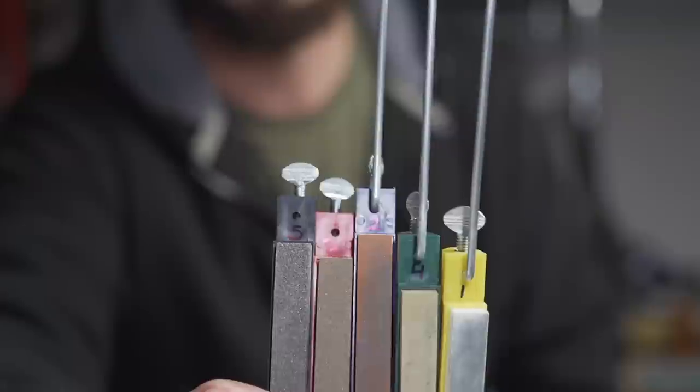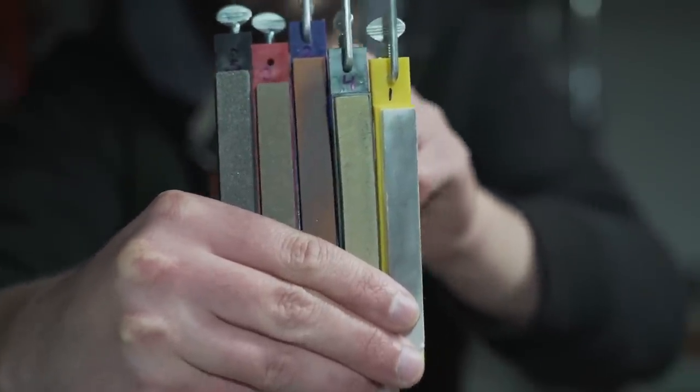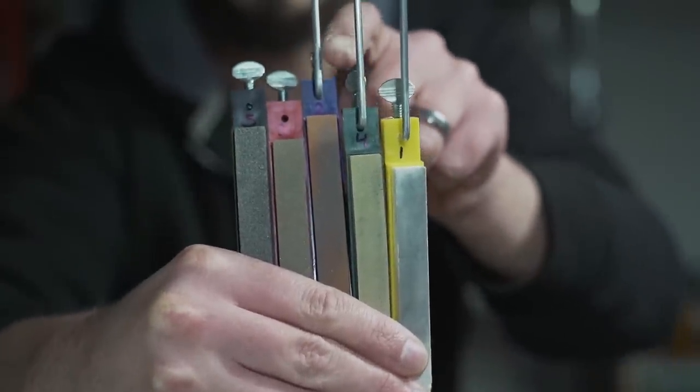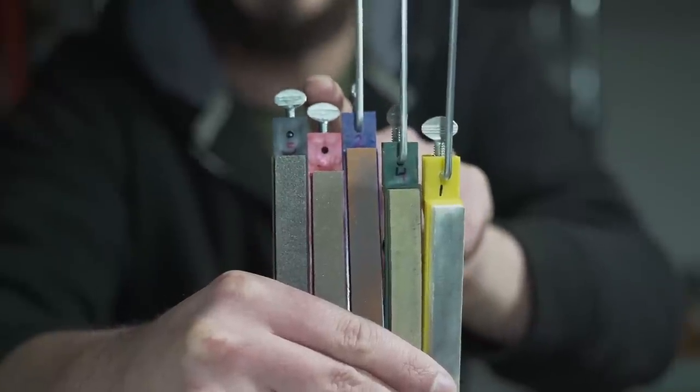The Lansky system with oil stones comes with five stones. The coarsest is closest to my knuckles, and as we go down the line the grit gets finer. My honing stone — the yellow one — gets the most wear. I usually end up using the medium blue stone down to the fine and ultra-fine. The super coarse and regular coarse don't get much use and remove a lot of metal, so I don't like wasting them. The system also provides three rods; if you need to switch stones, you loosen the wing nut, remove the rod, and swap it into a different stone.